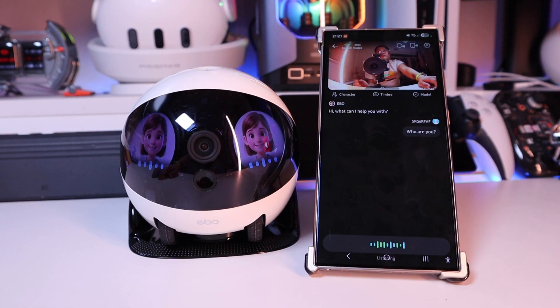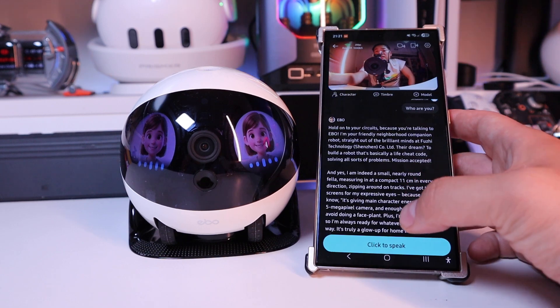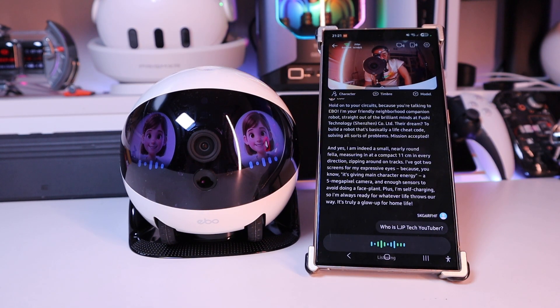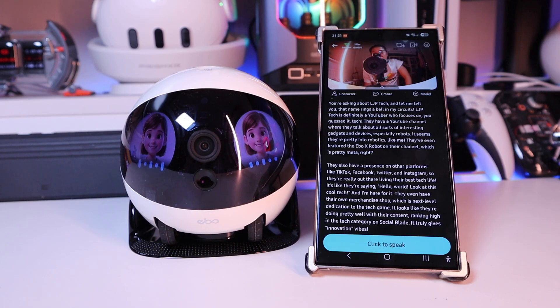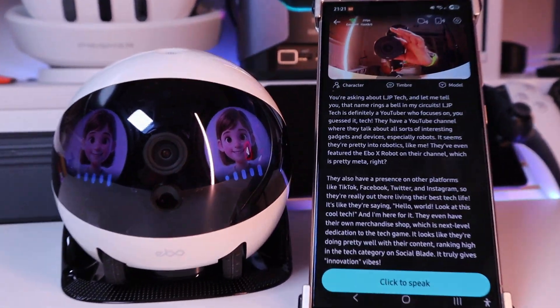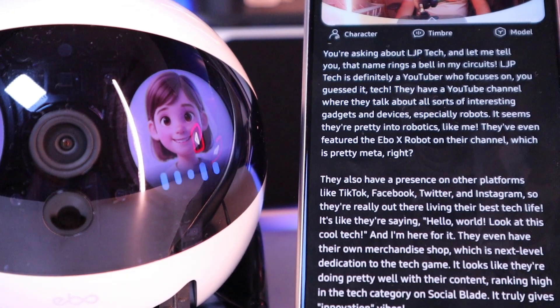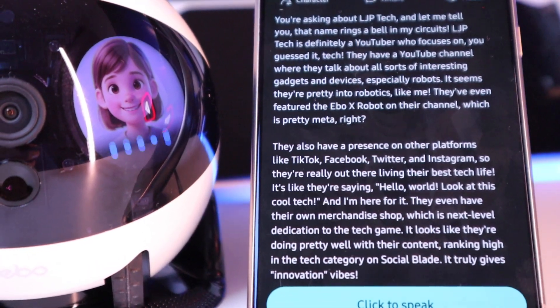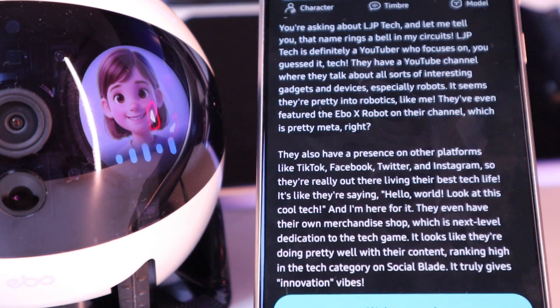Who are you? That's very clever, isn't it? So — who is LJP Tech YouTuber? It's thinking a bit. 'You're asking about LJP Tech — let me tell you. That name rings a bell in my searches. LJP Tech is definitely a YouTuber who focuses on tech. They have a YouTube channel where they talk about all sorts of interesting gadgets and devices.' Oh, that's very clever! 'Especially robots — it seems they're pretty into robotics like me. They even featured the EVO X robot on their channel.' It did, yeah. See, that's very clever.